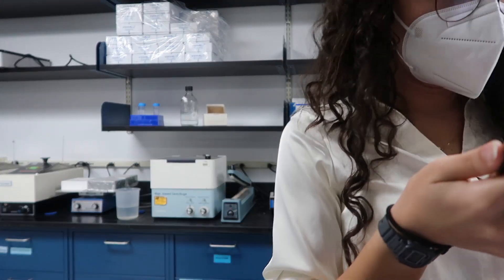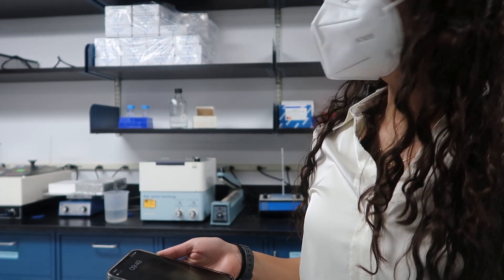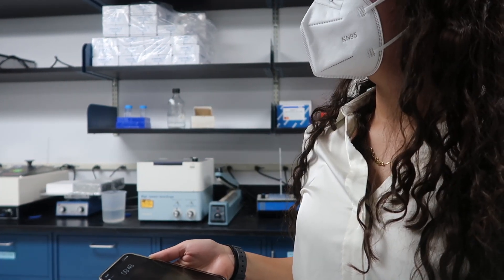Set timer for 10 minutes. Do you want to be in the vlog? She's making a video. Do you want to be in it? No.